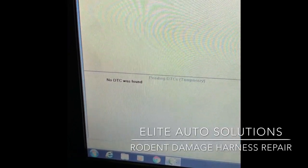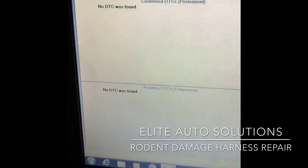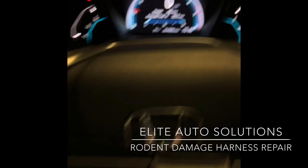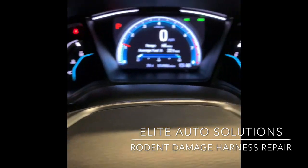You can see the DTC is gone now. If there was still an open circuit somewhere, the minute you start the car it would come right back. So we know we've successfully repaired it - all the lights are off the dashboard. This thing was lit up like a Christmas tree before, so we're good.